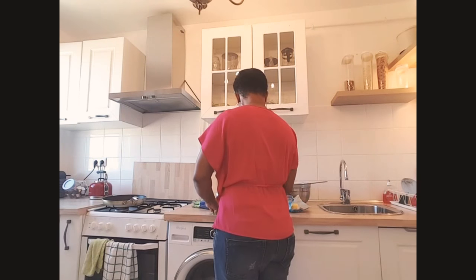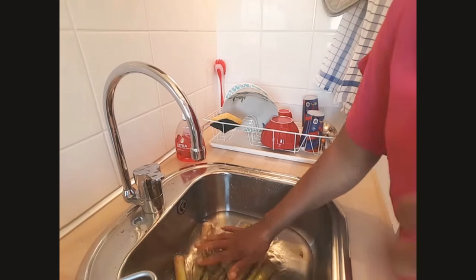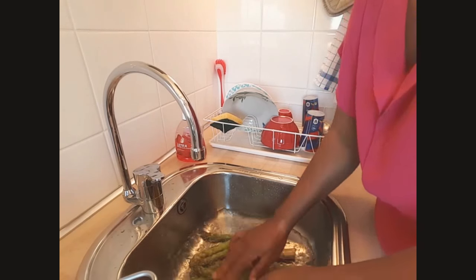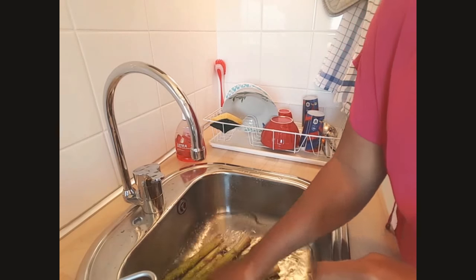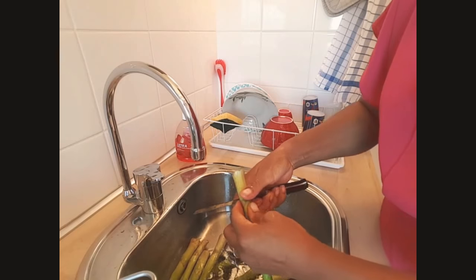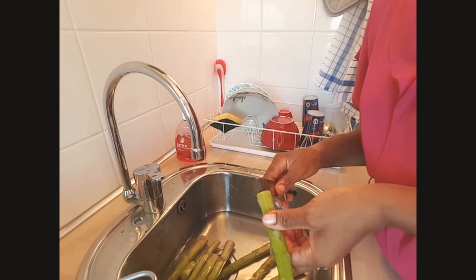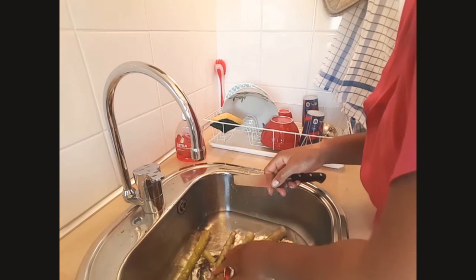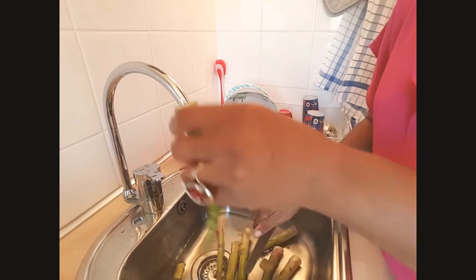So let's get into it. First of all, I'm going to get my asparagus washed in clean water and then I'm going to cut off the hard bottom part of the asparagus because they are very strong sometimes — I'm going to cut them off, I'm not going to use them.